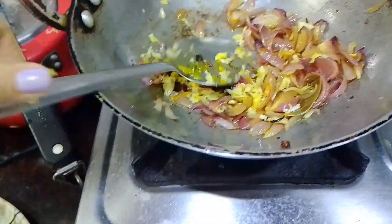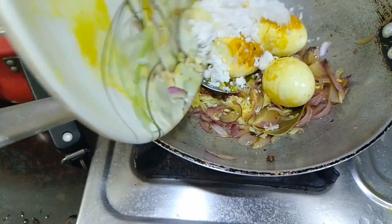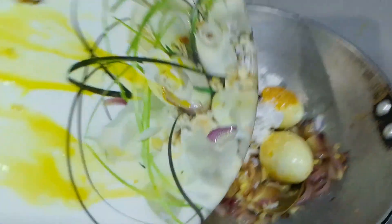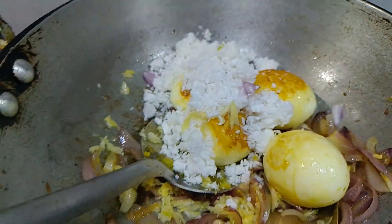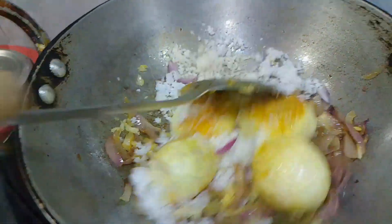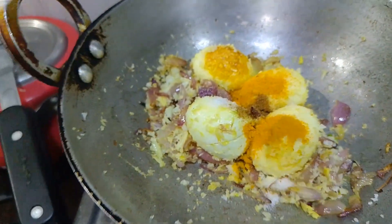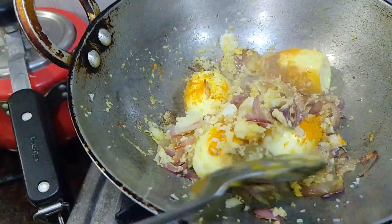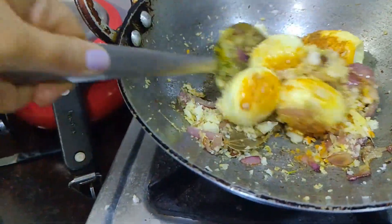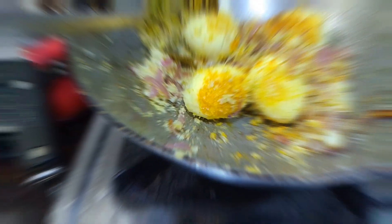I am going to fry it in the middle of the pan. This is a red chili powder.